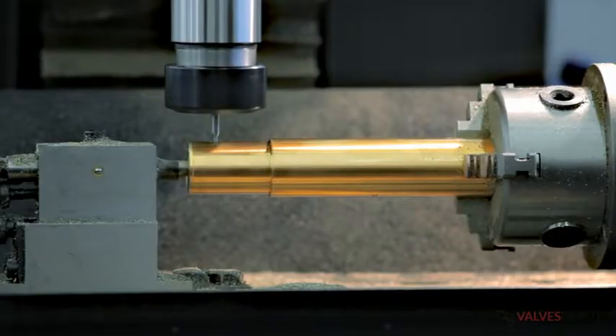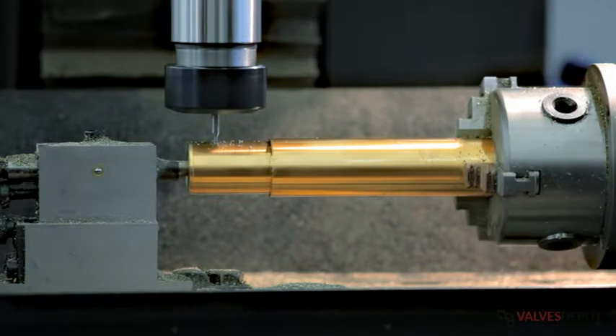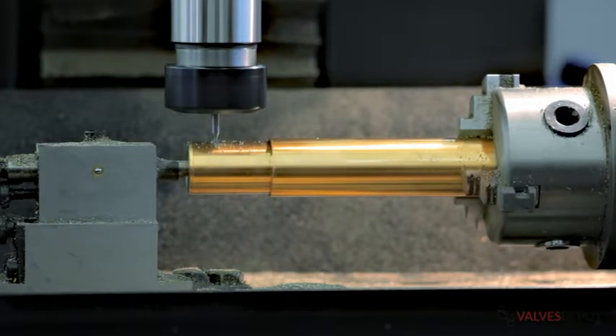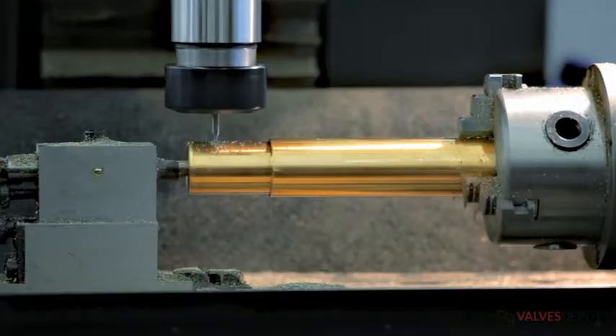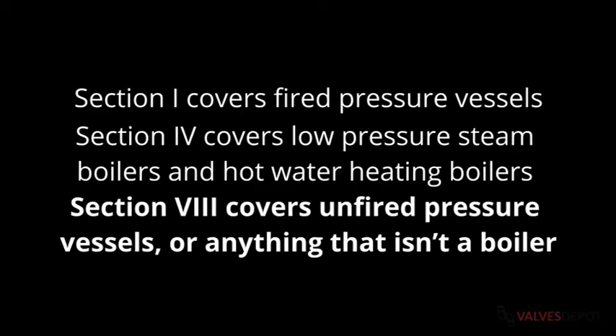Pressure and safety relief valves are built in accordance with one of three ASME codes: Section 1, Section 4, or Section 8. Section 1 covers fired pressure vessels, usually a boiler. Section 4 covers low pressure steam boilers and hot water heating boilers. And Section 8 covers unfired pressure vessels, or anything that isn't a boiler.